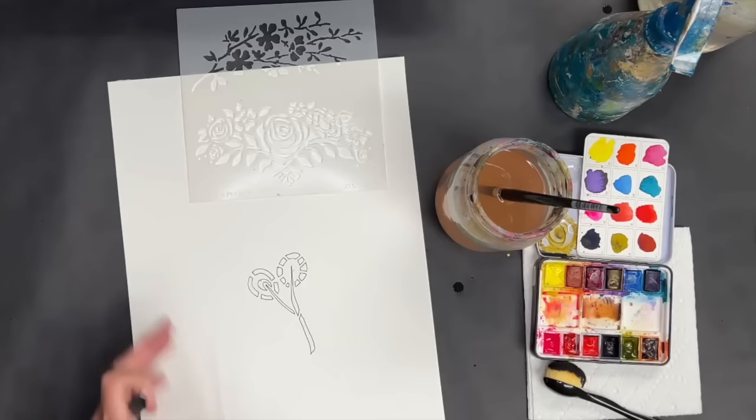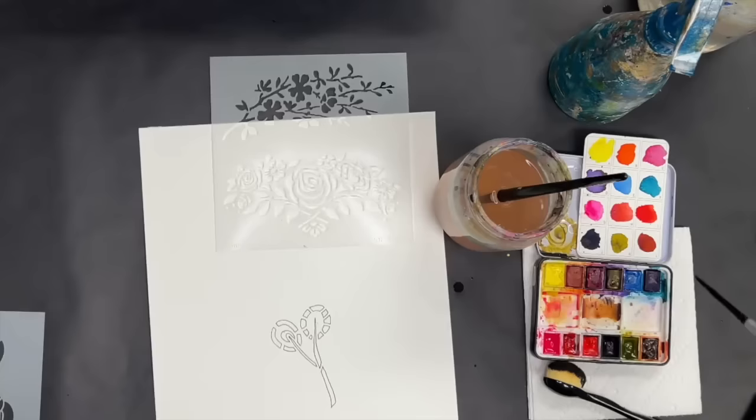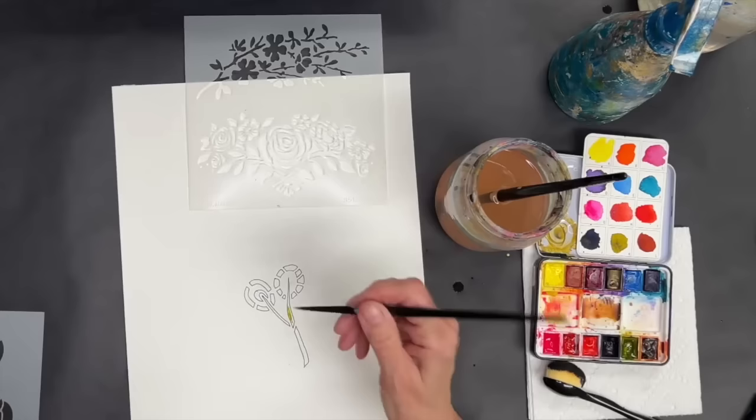So we'll go ahead and take that stem down. Here is a little bit of that done. Let me grab a smaller brush — I just don't think I want to use a huge brush for this. Then you basically use it like a coloring book for watercolor.